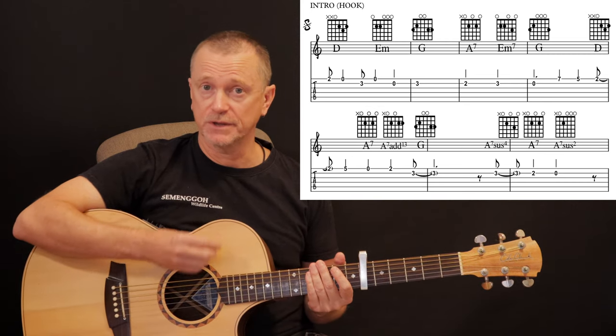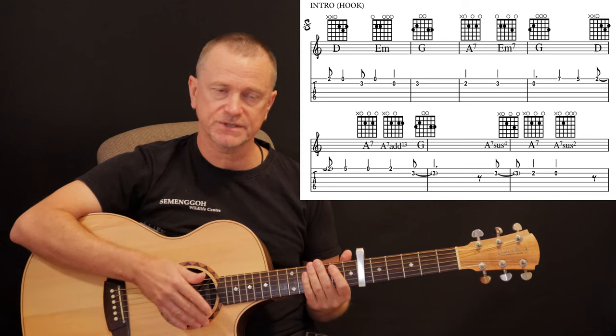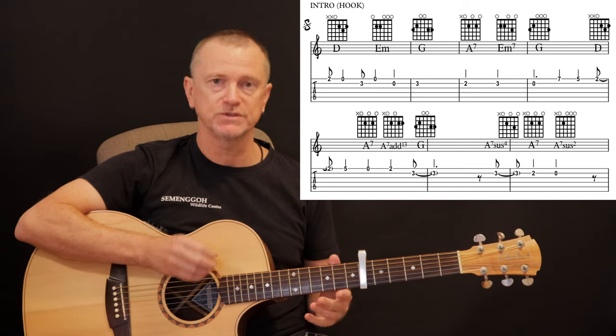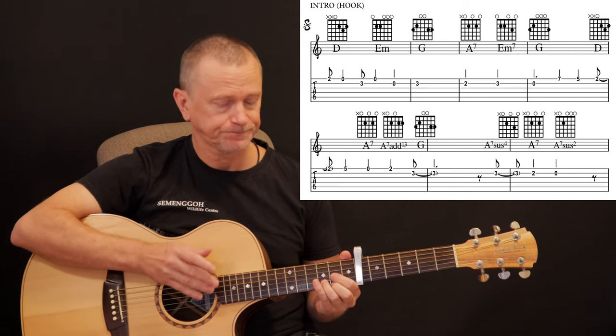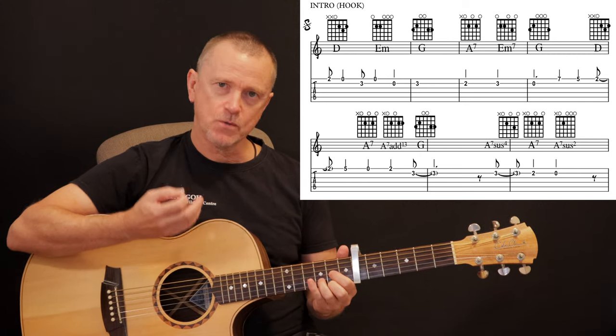I recommend learning that melody and being able to play it and get it in your head first — that'll make adding the chords much, much easier. Once you can do that, we combine the chords.